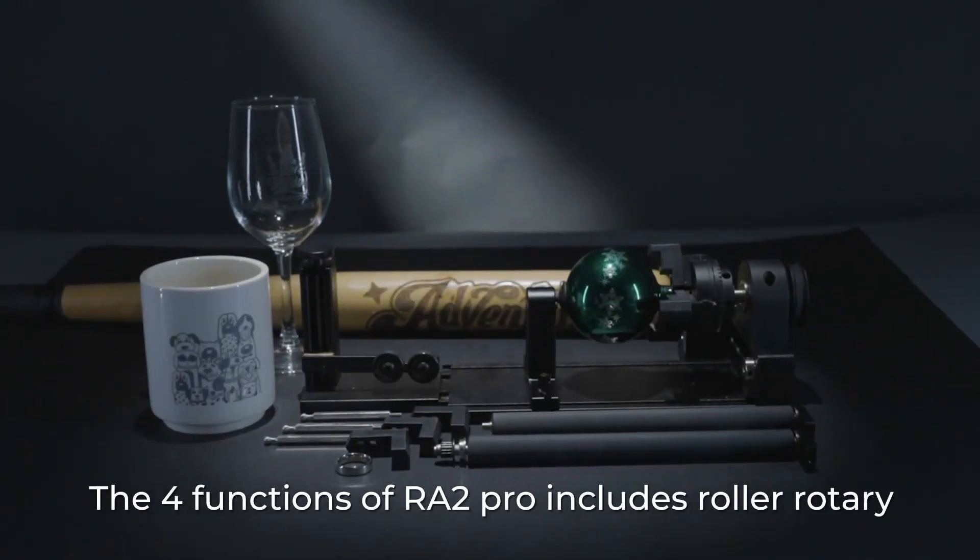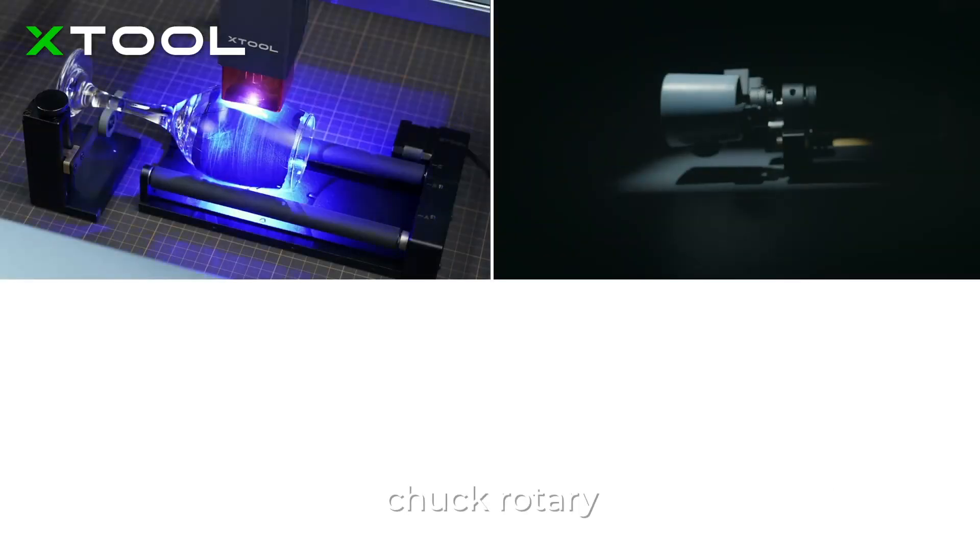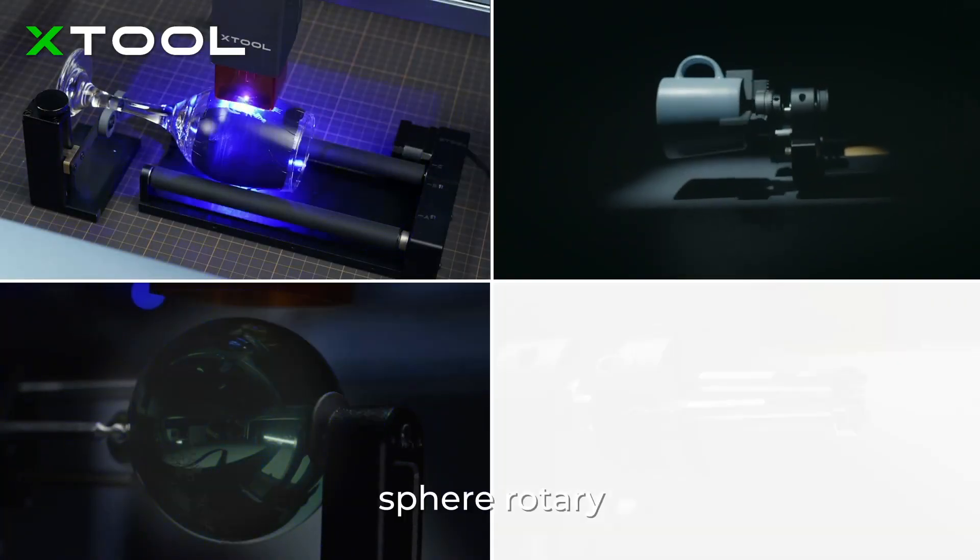The four functions of our A2 Pro include Roller Rotary, Chuck Rotary, Sphere Rotary, and Ring Rotary.